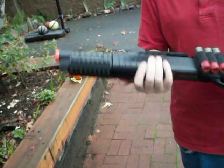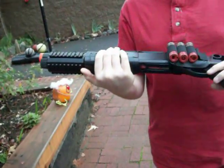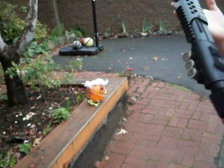Hey guys, I have my gun here, my tactical shotgun, sawed off front, and I'm going to fire it at the pumpkin.